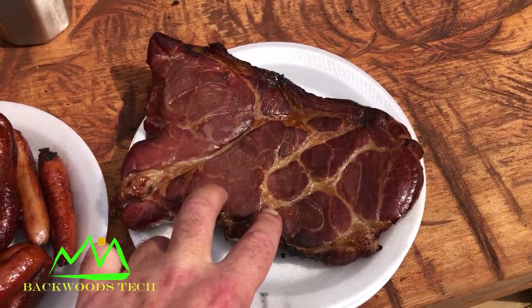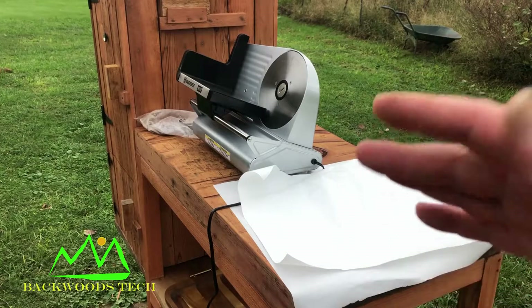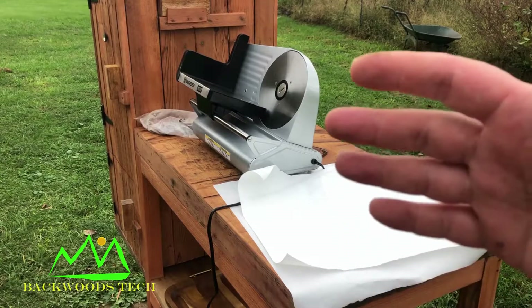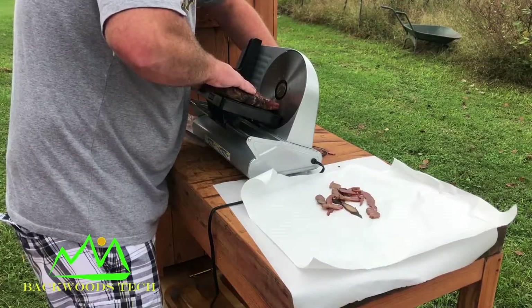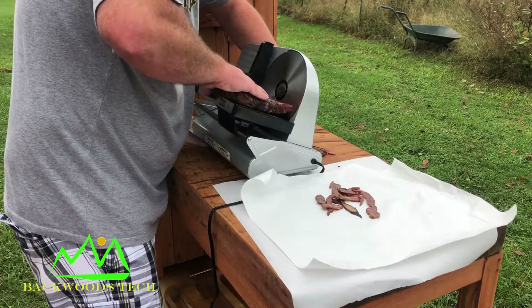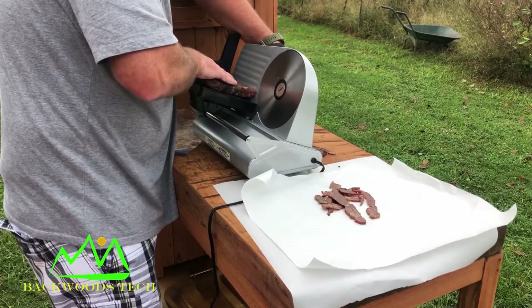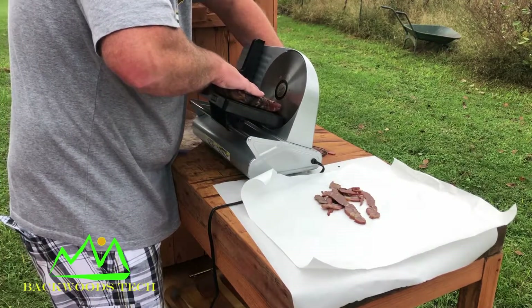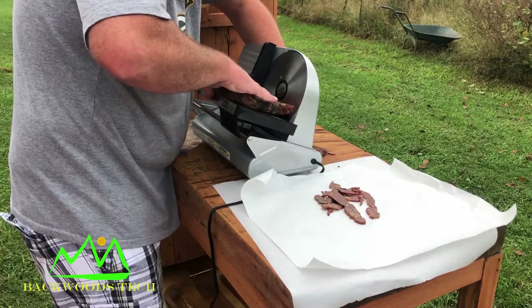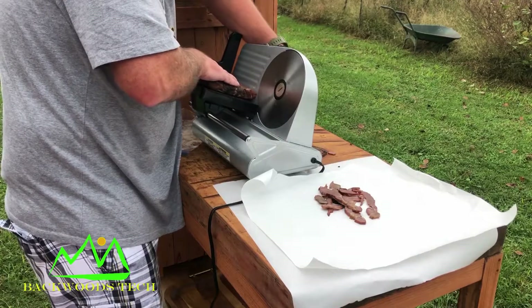Now I can take this bacon and slice it and see how it turned out. Now that I've got my smoker working good, I'm going to try out my table and see how I like it, and I'm going to slice up that bacon I had smoked earlier.